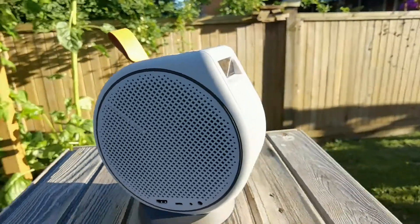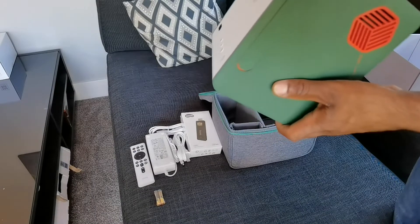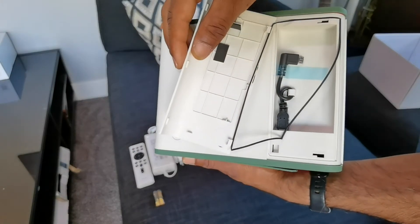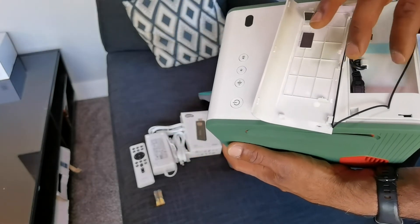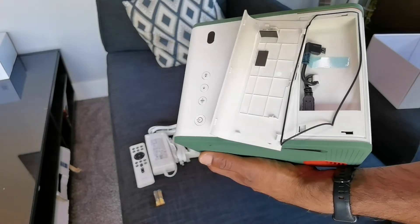If you do buy the GS50, when you take off that panel for the first time, be very, very careful. If that gasket comes off, trust me, you're not getting it back on. You can operate it without it, but it's a bit of a design mishap on BenQ's part, if you ask me.